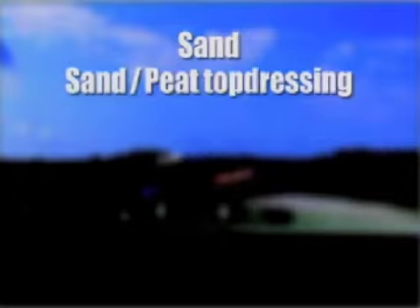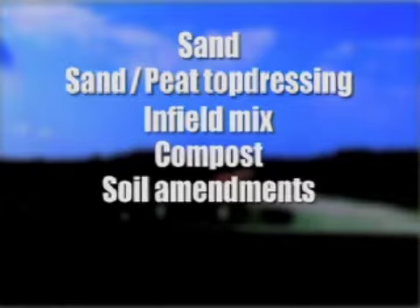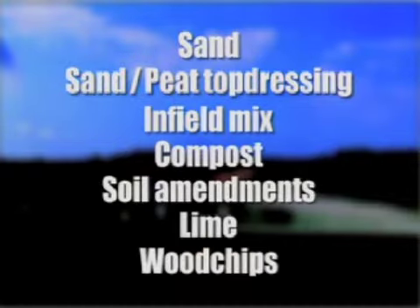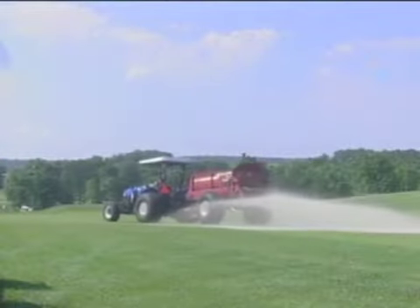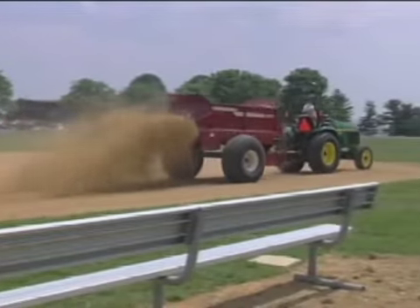The Turf Tiger handles sand, sand peat top dressing mixtures, infield mix for baseball and softball fields, compost, soil amendments, lime, wood chips, and all types of bulk materials used on golf course fairways, sports fields, and park and recreation facilities.